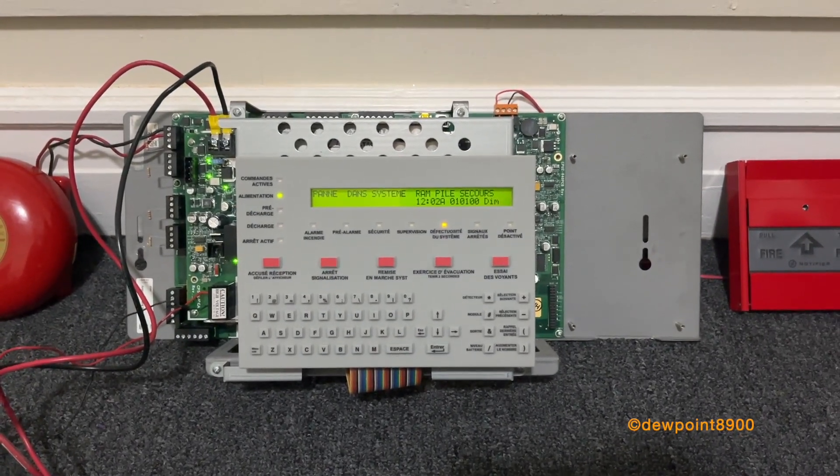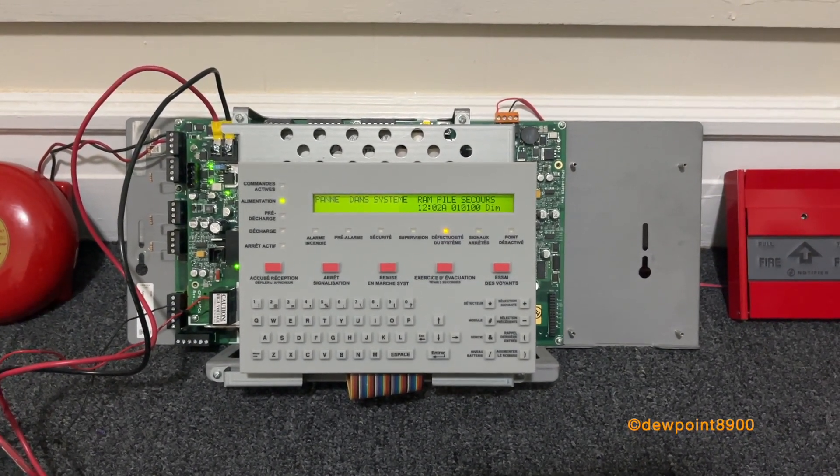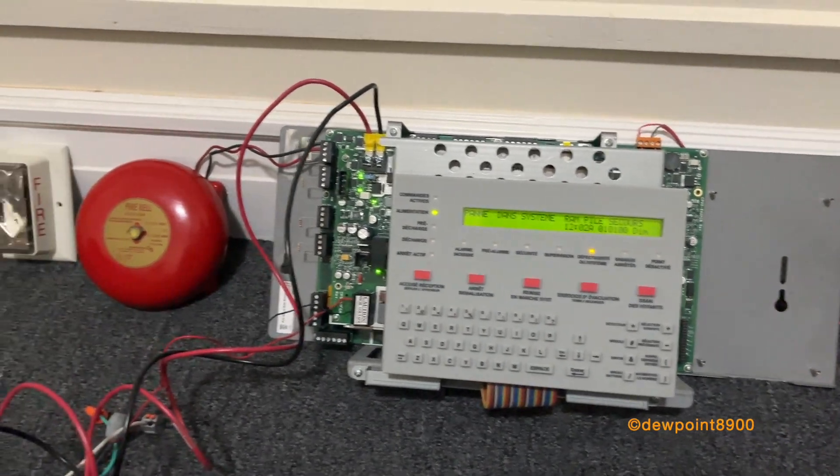Hello everyone. This is going to be a quick demonstration of the Notifier NFS-320C with two-stage signaling.